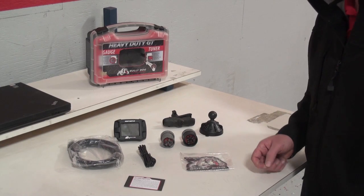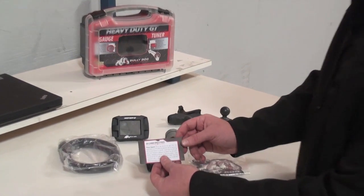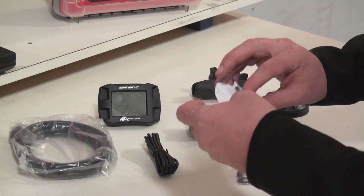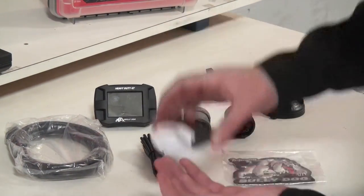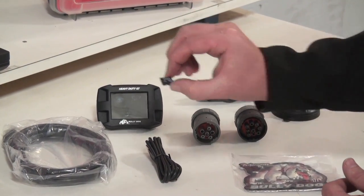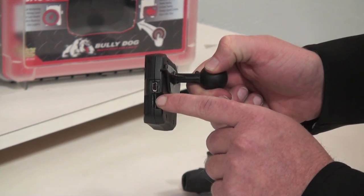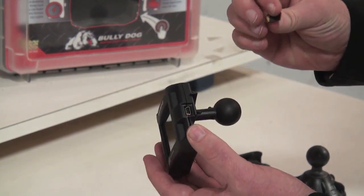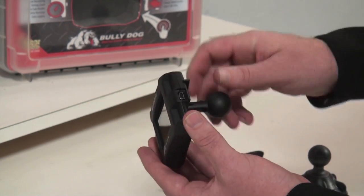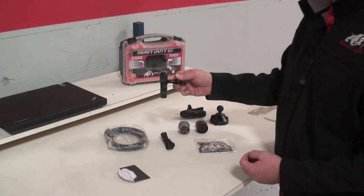One thing I'm going to show before we actually go out and install this is where the SD card goes. Make sure you take the SD card out of the SD card envelope — it's a 1GB SD card, might be a 2GB too. Right here is the product SD card slot. Simply slip that SD card right in there and push it into place. Once you've installed that, there's really no reason to ever take that SD card out.